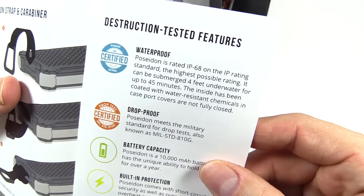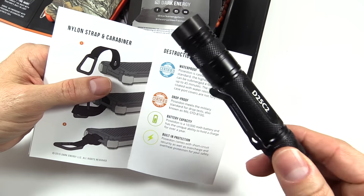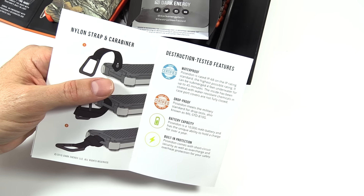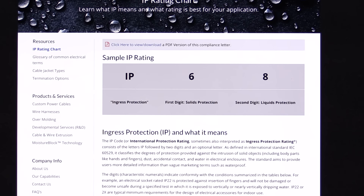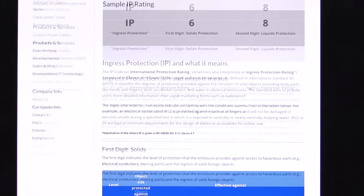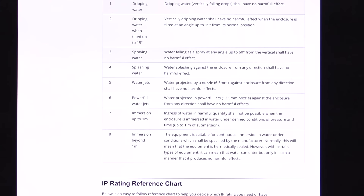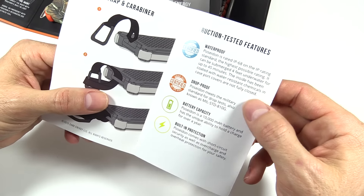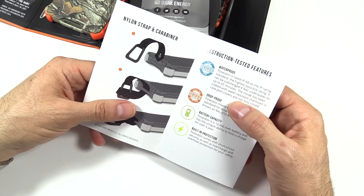Here are some of the interesting features: it's waterproof, IP68 rated. I do a lot of flashlight reviews and flashlights are generally IPX8 rated — the X is a placeholder because they are not hard-particle resistant. The 6 covers hard material resistance and the 8 covers liquids, and the scales go up to 6 and 8 respectively. So this is as tough as it gets with the weather rating. You can submerge it 4 feet for 45 minutes, which ought to be plenty of time to get out of the creek you dropped it into. They also talk about a coating of water-resistant chemicals on the inside.